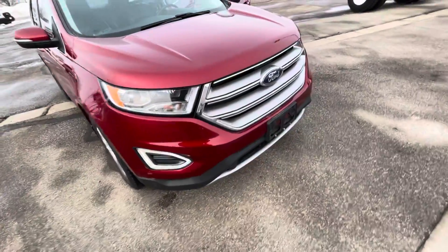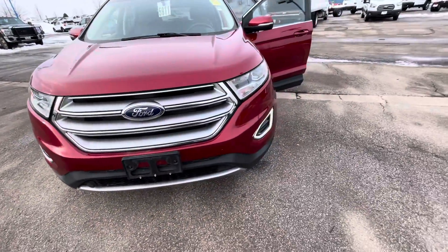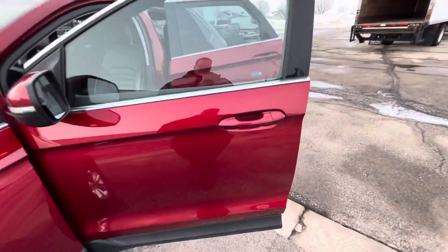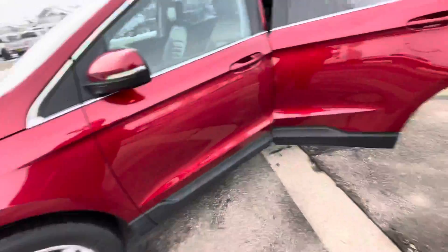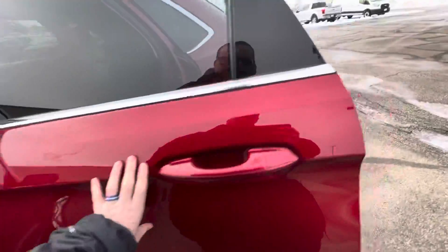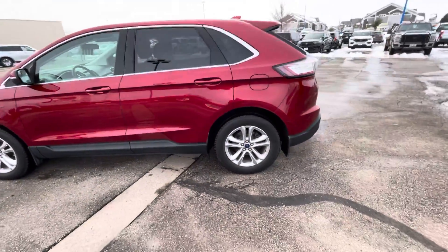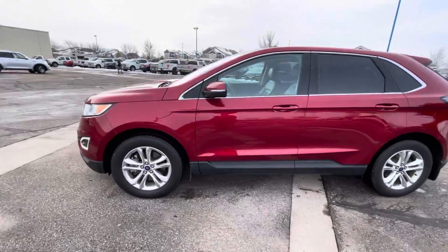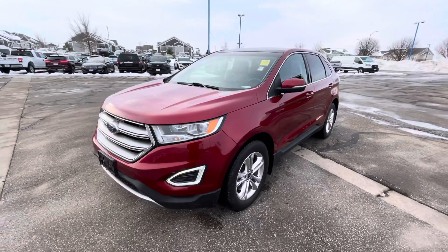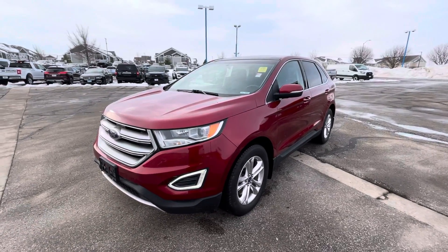Sure, you have a few rock hits right there on the front end of the vehicle, but that's to be expected. I'm looking for any big, deep, dinged scratches — anything that would deter me from purchasing a vehicle — and I'm just not seeing anything. Overall, I would say this is one heck of a clean vehicle. I think your daughter would be really, really happy with it. In comparison with this video, I'm going to send you over some interior photos as well. Thanks a lot, Susan. We'll talk soon.